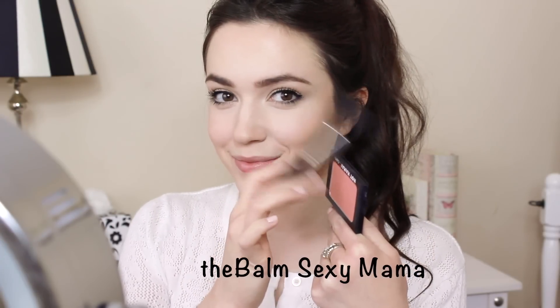Reapply blush and bronzer, but remember you don't need as much, so use a light hand.